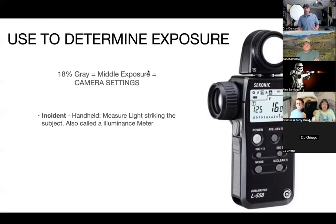What we use a light meter for is to determine our exposure. This is what we call a handheld or incident light meter. When you have the dome on it, it meters 18% gray, which is our middle exposure, and that maps to our camera settings. This is going to tell us what to put our camera on. You have a light meter built into your camera, but today we're just talking about using your handheld meter — also called an illuminance meter — because it measures the light illuminating the subject at subject position.